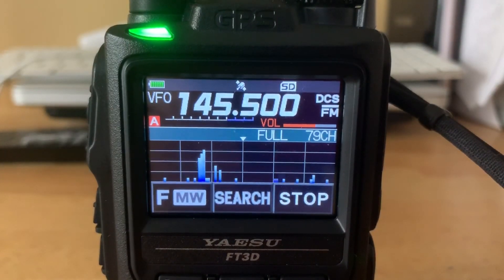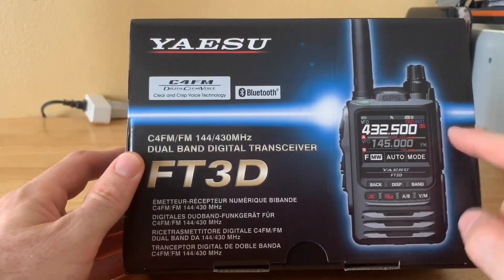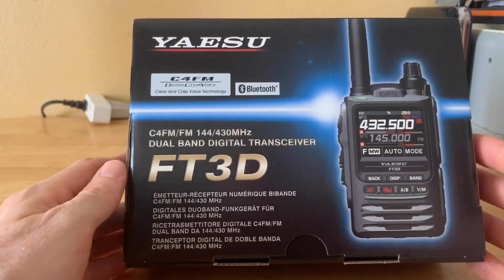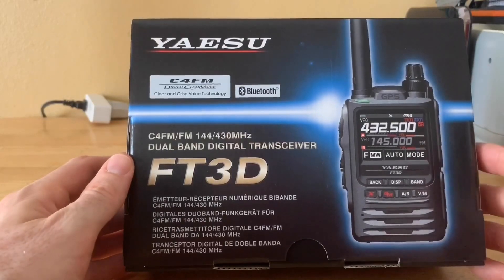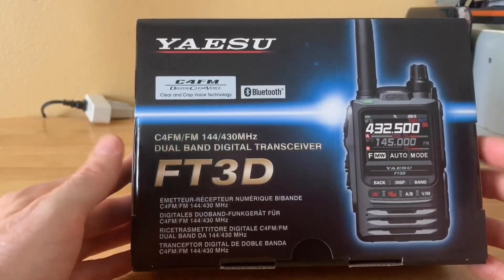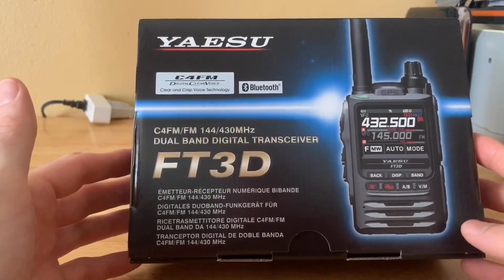The band scope is something I'm really interested in. It would be really nice to have an HT with a quality band scope so I can see what's going on around me wherever I am. It would be really neat if someday a manufacturer comes out with a waterfall display on an HT — the way things are going, I wouldn't be surprised if that happens.